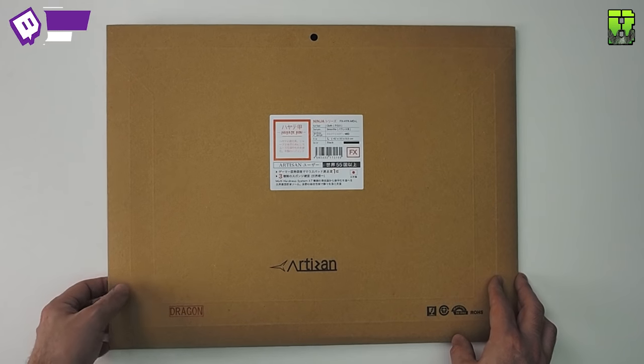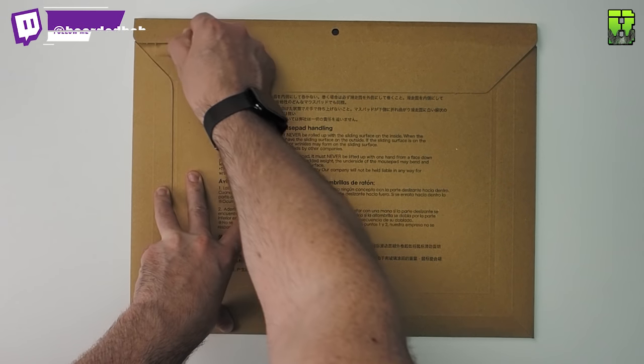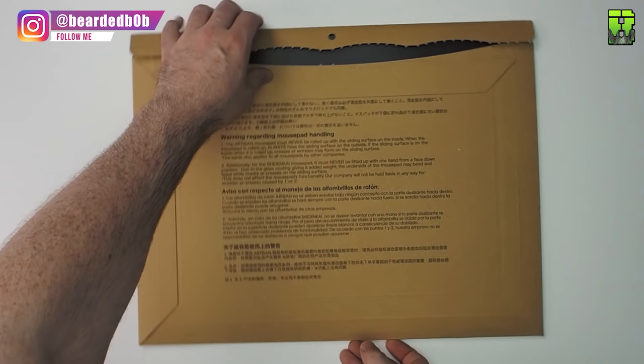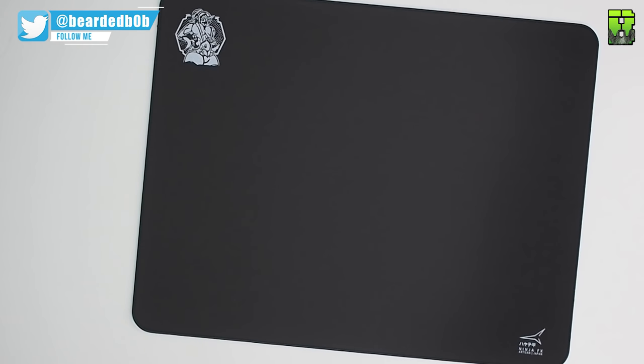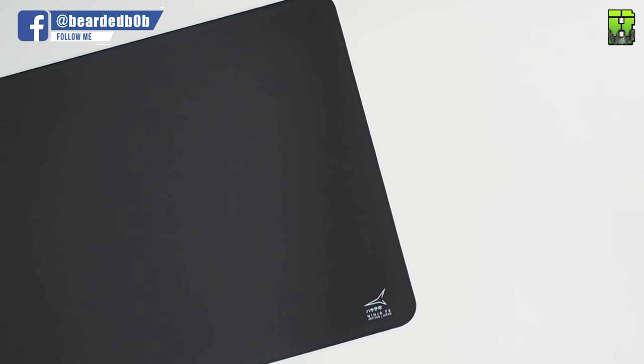Moving on to the Hi8 Kou FX — this one here. Again it's a polyester cloth; they all seem to be polyester cloth. Again they say it feels like satin, it's got a stitched edge, and it comes in small, medium, large, and extra large. This one comes in small, which is a difference. Again it's three millimeters thick and comes in black. They say this is a fusion of the standard Hi8 and the Otsu Hi8, with priority given to stopping — so you get more control when stopping.